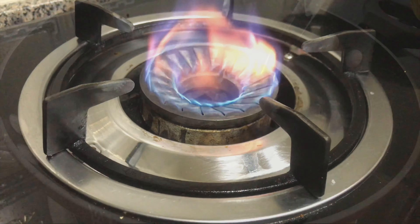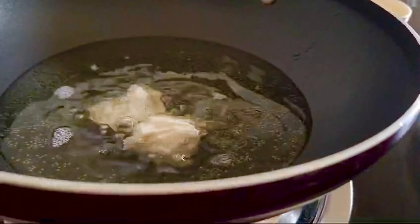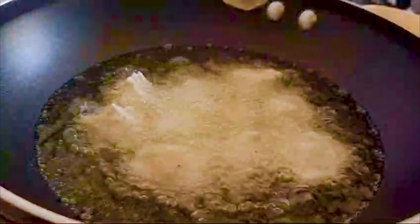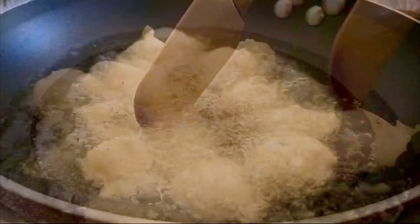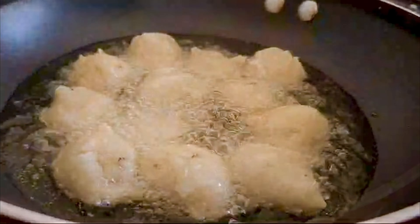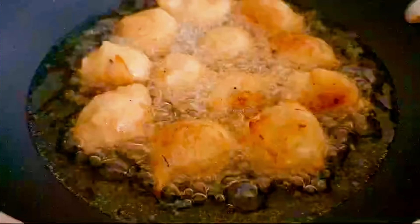After the batter is ready, let's prepare the batter. Let's mix it in a few minutes. Color — not dark color.